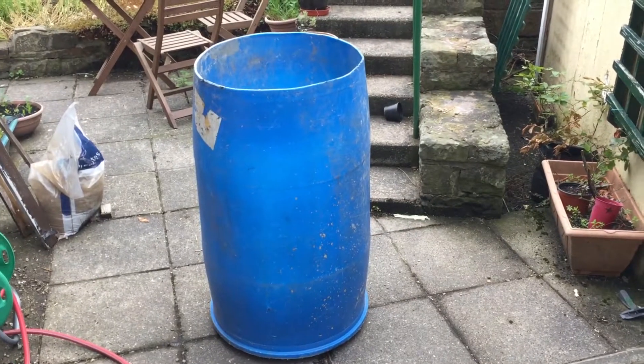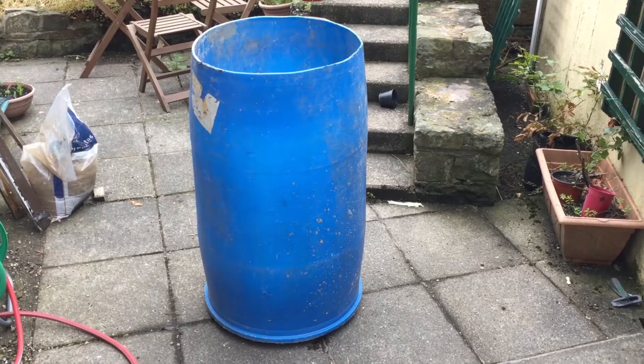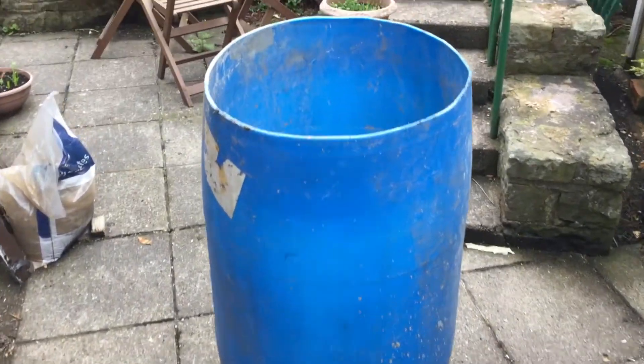This is the barrel I've got for the biodigester project. I got it out of a skip because I wanted it to be free, and as a result it does have a couple of issues which you can see here — namely that it has a couple of holes in it.